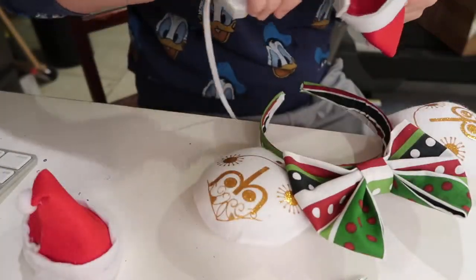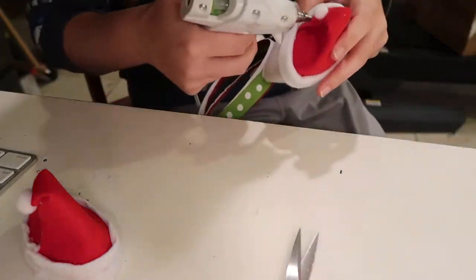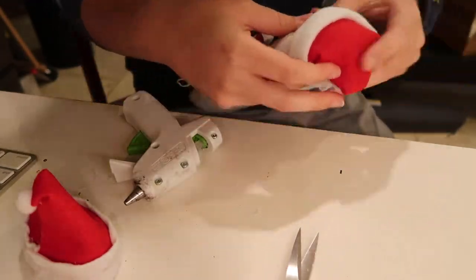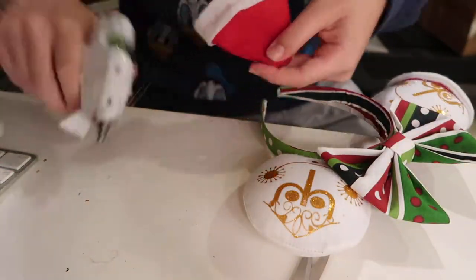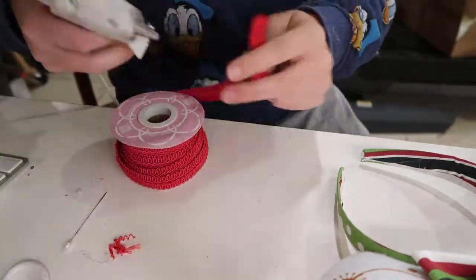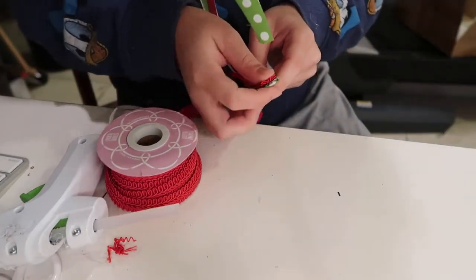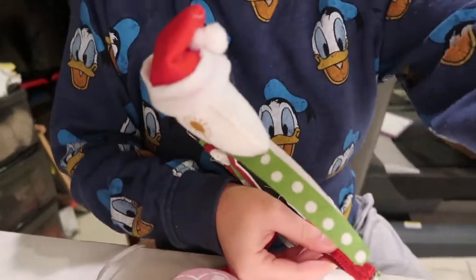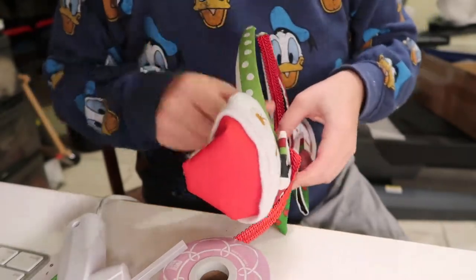Next, I'm taking the little Santa hats we made and placing them directly on the ears at an angle. If I were to do this again, I would probably move the fold to the front so you could actually see the little pom-pom, but I do enjoy how they turned out. You don't have to make Santa hats if you don't want, but I wanted this to feel like It's a Small World Holiday. Then I take some red braided trim to line the inside of my headband, which gives it a really nice clean finish.